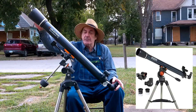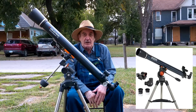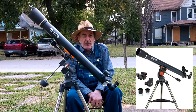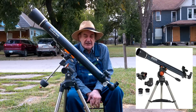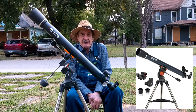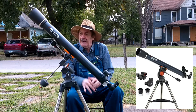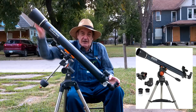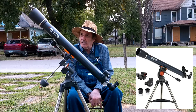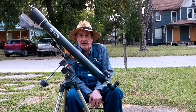This has a 70 millimeter aperture and a 900 millimeter focal length, which gives you a focal ratio of 12.85, or about F/13. F/13 gives you very little chromatic aberration. At F/15 there would be none at all, so this gives a very clear view — clearer than most 70 millimeter achromatic doublets.